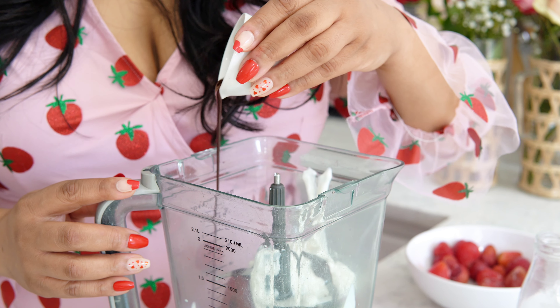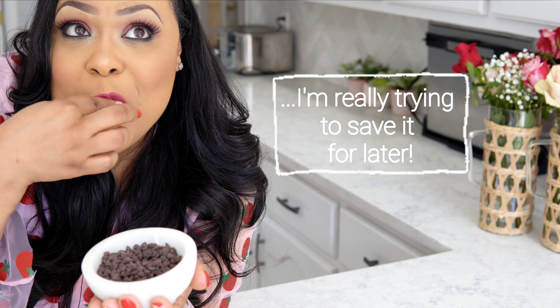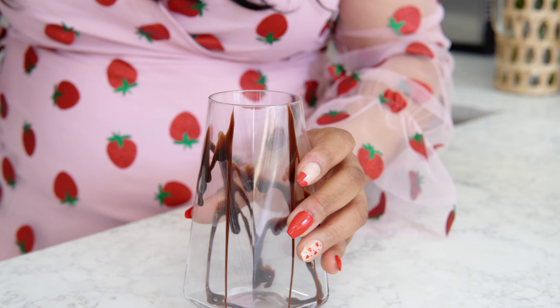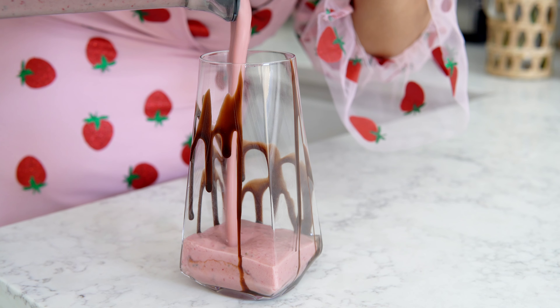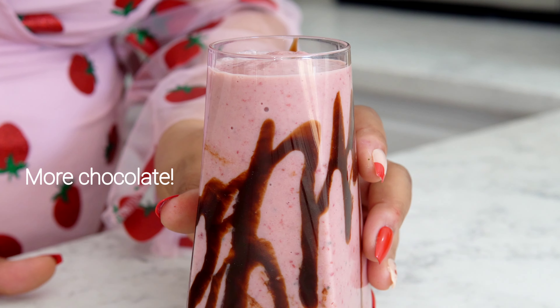Last but not least, we're going to add in some chocolate syrup, and we have more chocolate that we're saving for later to garnish the smoothie to give it a little extra flair. Blend the ingredients until completely smooth and pour into a glass that's been lined with, you guessed it, more chocolate.